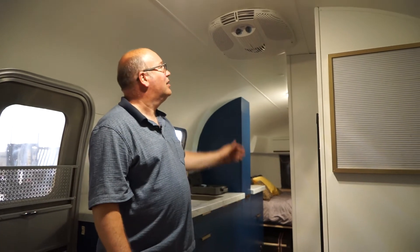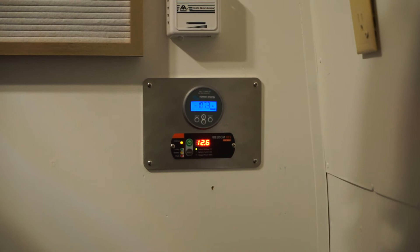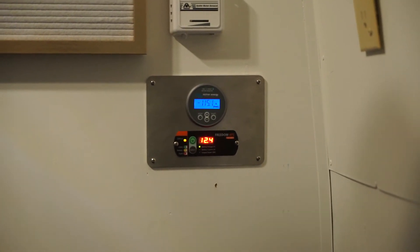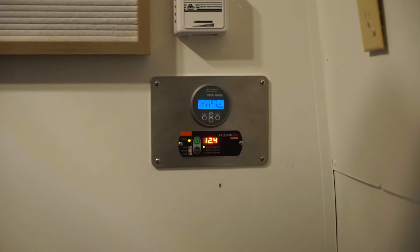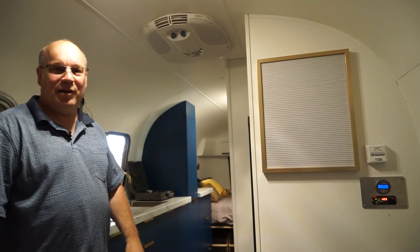Now we have no error. It's ramping up nicely. We're drawing over 100 amps on the 12 volt system, which is about 1,500 watts, so it's working perfect — AC with a 2,000 watt inverter.